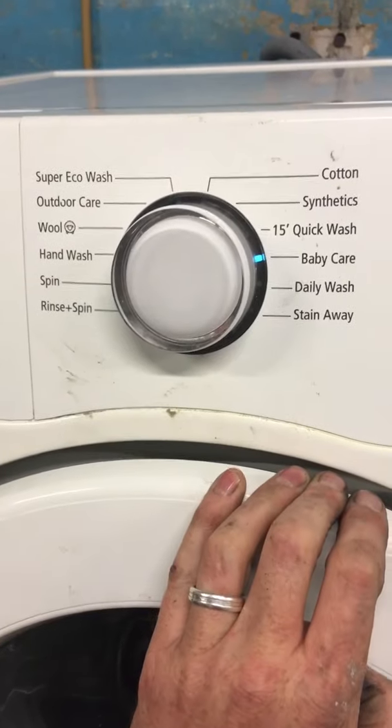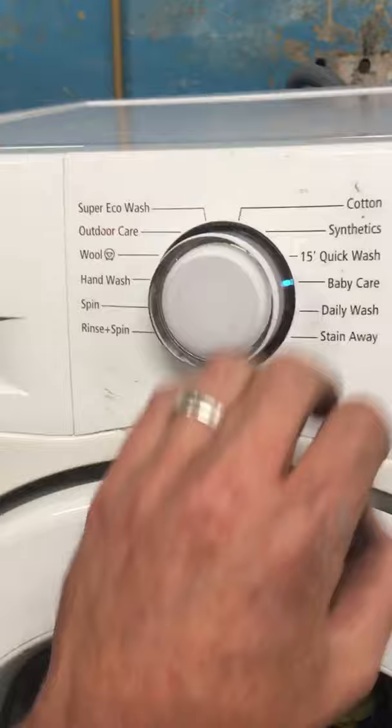Hi everyone. If you have a Samsung washing machine where the dial isn't putting on any program, it's not starting, and you see this little red lock symbol flashing here, it means your child lock is on.